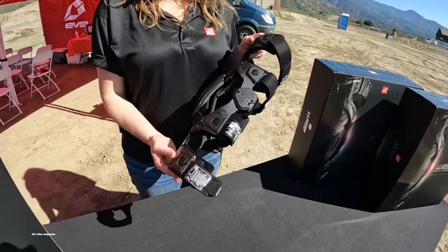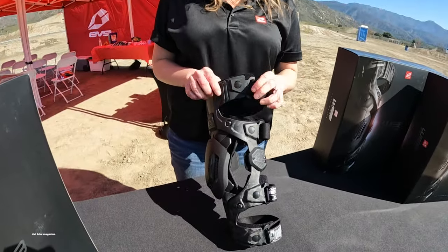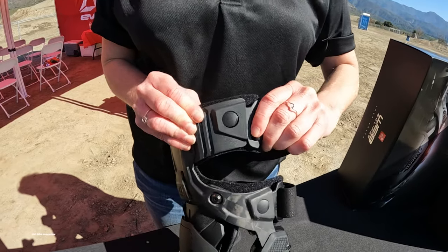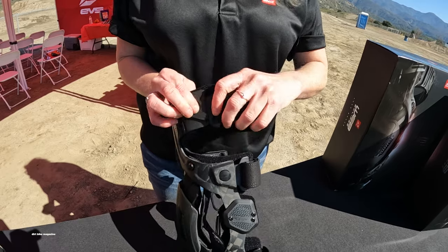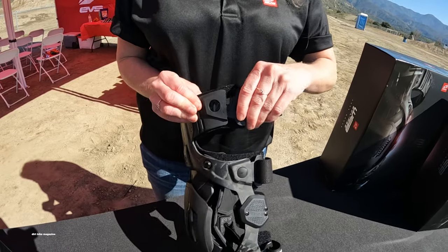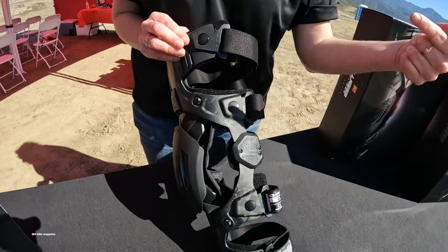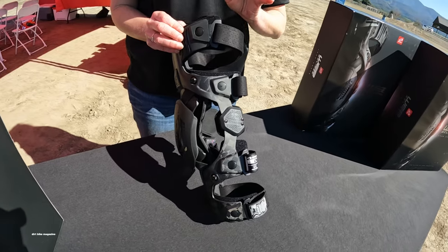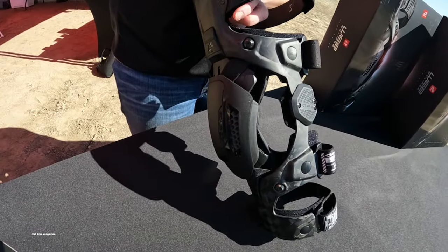There are a couple of new features. We have what we call our rapid lock system — it's a quick open closure system. Once you get all your straps into place you don't have to worry about adjustment anymore; you just use the lock system. You'll notice it's on all four straps, which is a unique feature for the Web Eclipse — unique on any knee brace in the market currently.